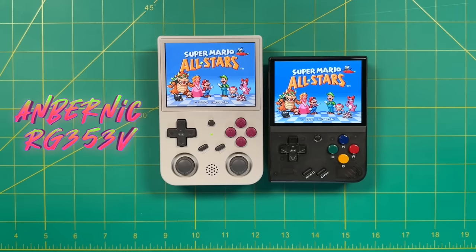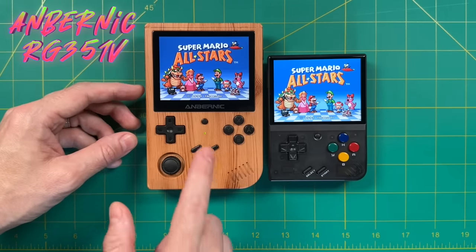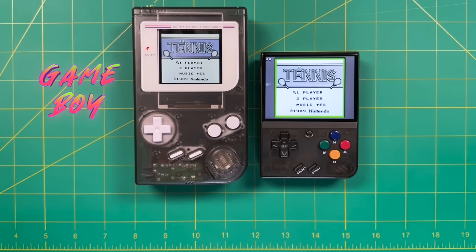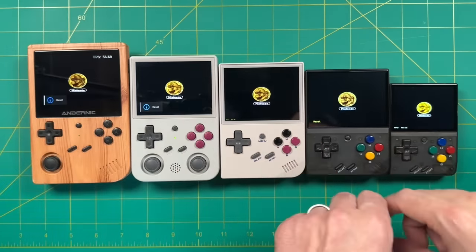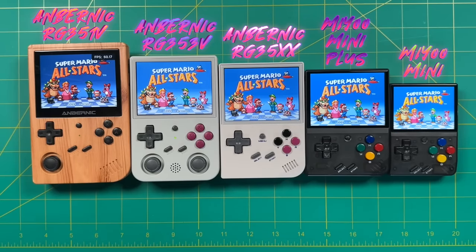Moving over to bigger devices, here's the Ambernick RG-353V — this one is quite a bit more powerful and more expensive, and also has those two analog sticks which make it taller. And the last comparison is the Ambernick RG-351V, which is the largest among all of them and kind of dwarfs the Miu Mini Plus. For a comparison with original hardware, here is the Game Boy Color and also an updated version of the original Game Boy with a new shell. Now, I'm going to enlist the help of my wife to start all of these games at the same time so I can give you a comparison of the differences between each of these screens. With the exception of the original Miu Mini on the far right, each of these other devices have a 3.5 inch screen with a 4:3 aspect ratio and the same 480p resolution.